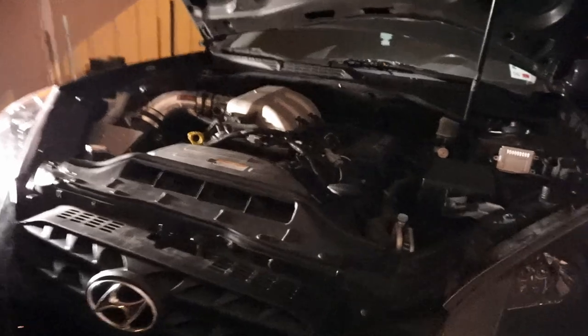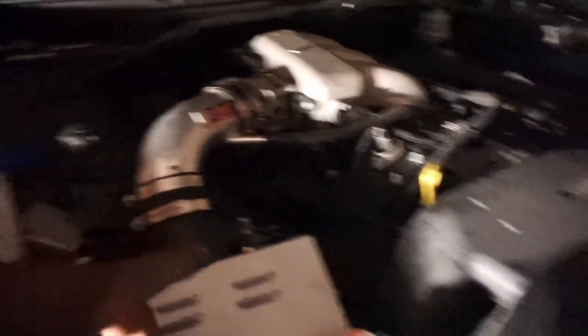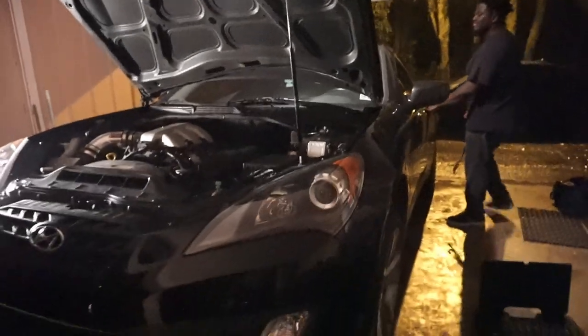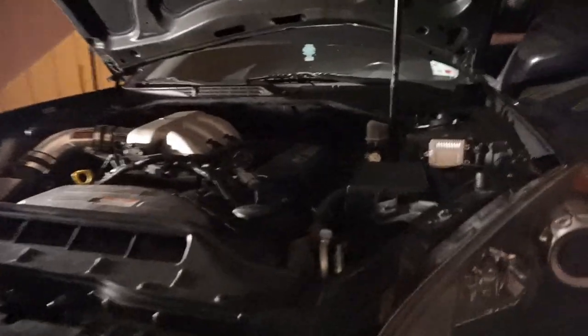I know this video has been kind of choppy, but we finally got everything put back on. Kane just finished tightening up the intake. It's raining a lot and I don't like that, so I'm going to have to cut the video short. But we're about to start this thing up and see how we did on this header install for a 2012 Genesis Coupe 3.8.